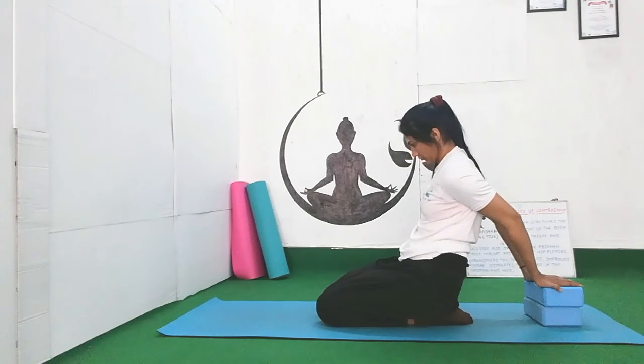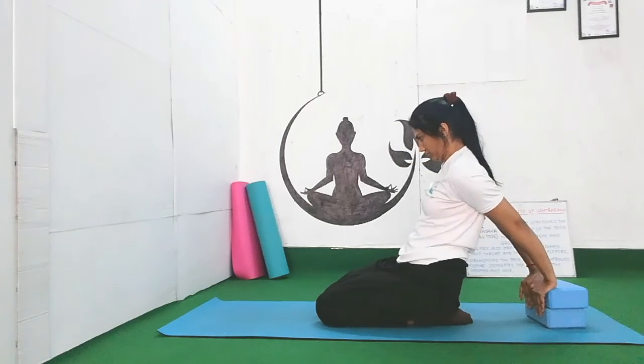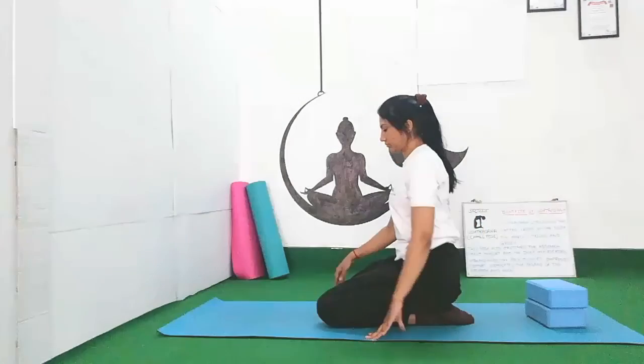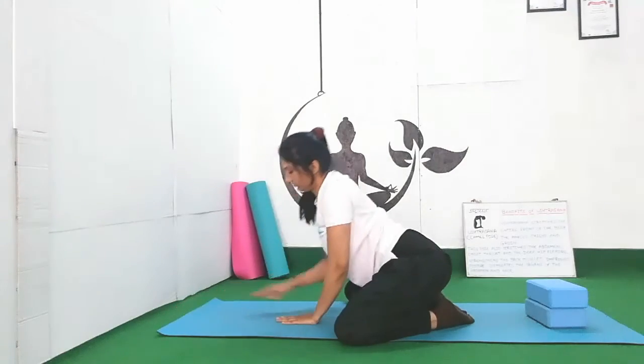Now place your blocks behind you. You can use bolsters, a chair or stool also. Place your palms on the bolster and try to lift your chest up towards the ceiling. Repeat this 2 to 3 times and hold for a few seconds only. Breathe. Inhale and exhale. Repeat 5 to 6 times and then go down to child pose. Relax there. Be there for 20 to 30 seconds. Just breathe. Focus on your breathing. Let your shoulders, arms and neck be relaxed.